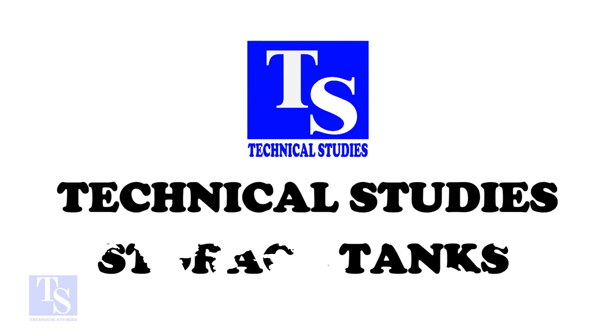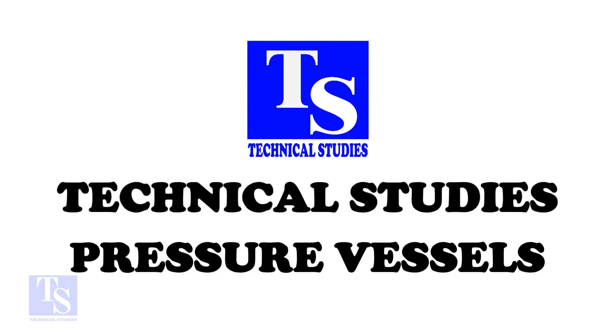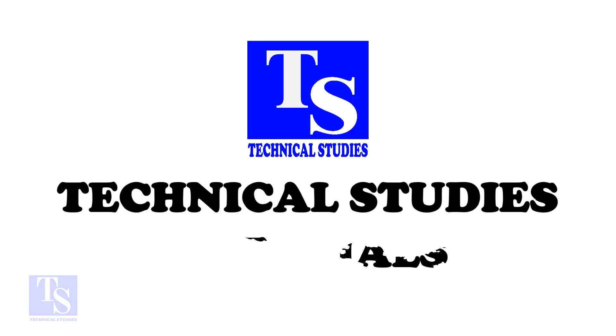Welcome to Technical Studies. In this video, we will learn to identify the difference between a weldlet, a socketlet, and a threadlet.